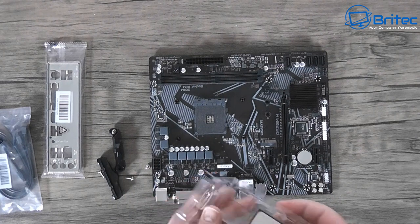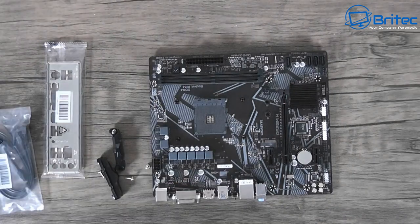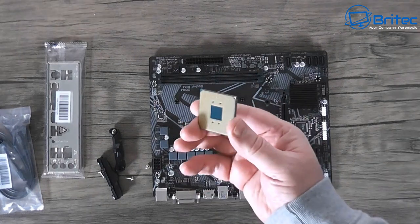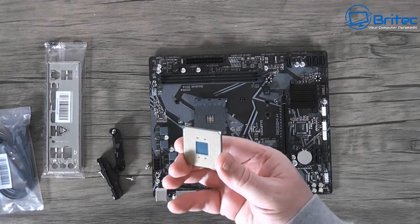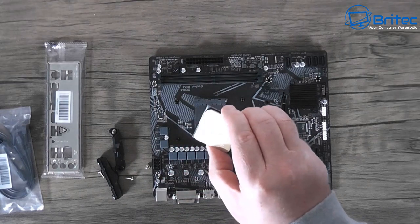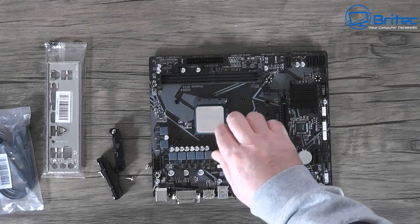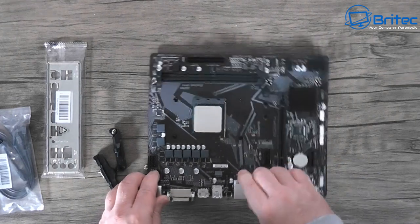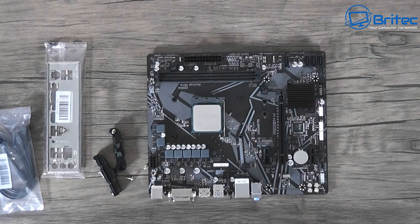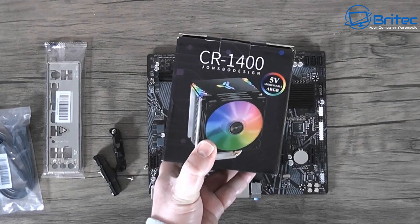Grab the CPU by the sides - there are a couple of little indentations. You should see a little gold triangle on the bottom of the CPU; line that up with the triangle on the board, right in the corner. It only goes in one way, so if you try to force it you'll end up damaging the CPU. Just drop it in, give it a little wiggle, pull down the retention lever, and that is it.